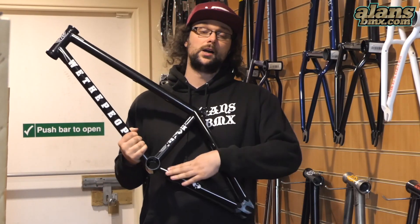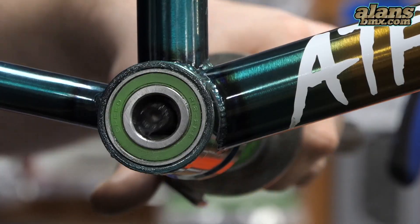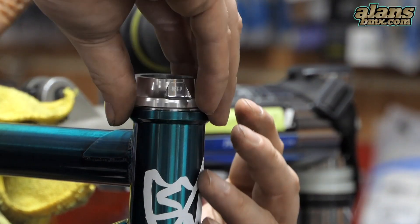We'll also fit it for you — we've got proper press tools and all the grease, so it'll be pressed properly in and everything's perfect when you get it at your end. With the headset, it all just drops in, so there's no big problems with that.